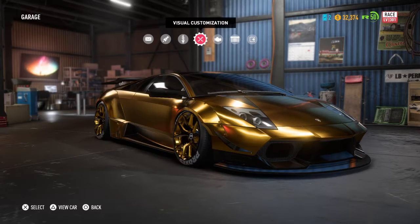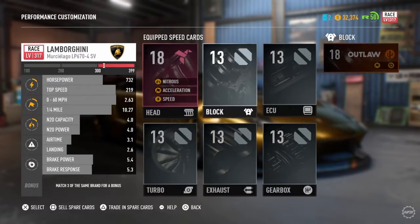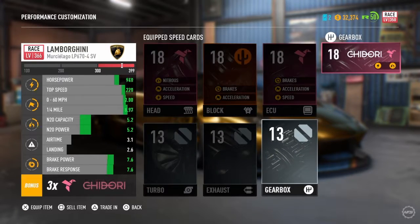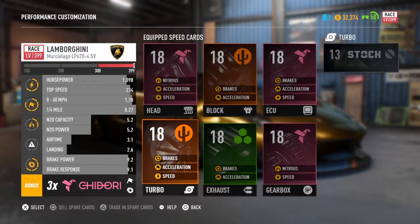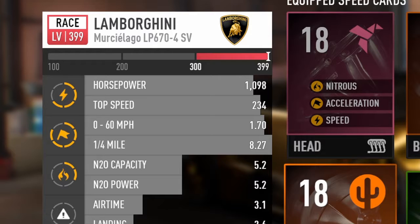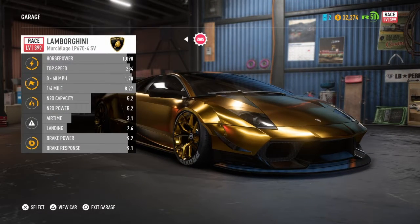I'm done, so now you're gonna figure out why this thing is gonna be golden. I pretty much have 1100 horsepower, top speed 234, 0 to 60 in 1.7 flat, and a quarter mile of 8.2. It's pretty much my drag car, and my brake power is 9.2 and brake response 9.1.